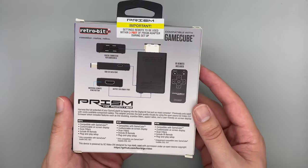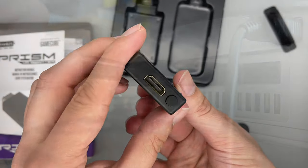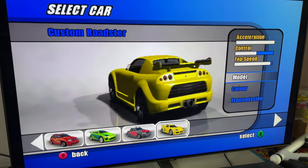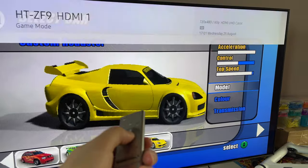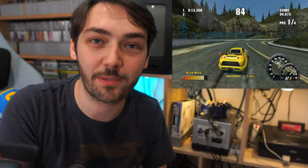Next is the GameCube, and once again I have an HDMI solution for this one too. I did actually do a full video about how to get the best picture quality out of the GameCube, so I'll leave that linked if you're interested. Very briefly, it's thanks to this device here called the Prism HD adapter — it has a full-size HDMI port and uses the GameCube's digital output, so it's a really crisp and clear picture. I've also got a SCART connector there as well in case I want to play the games on the CRT.